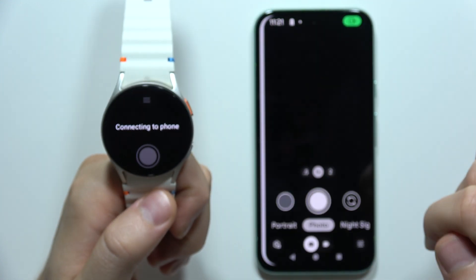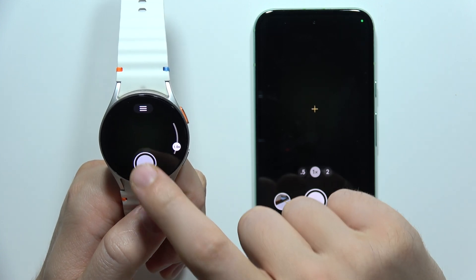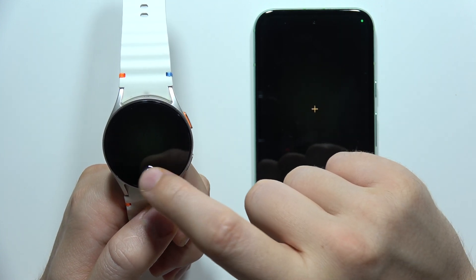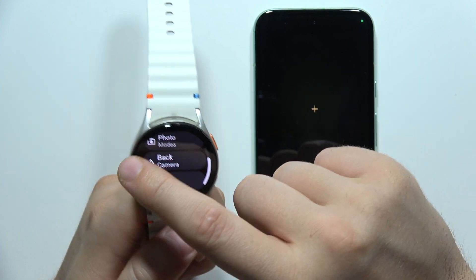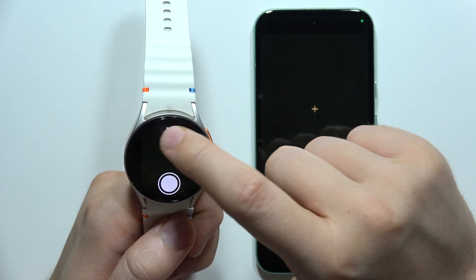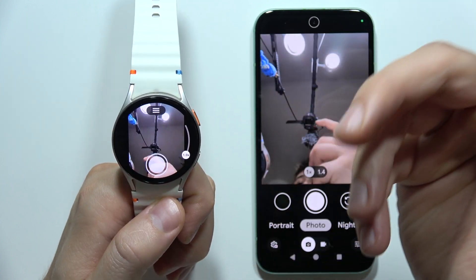Now it's actually connecting to the phone, and as you can see, right now I'm able to take photos. I can also take videos when I switch into different modes. I can switch to the back camera or the front camera, so I can even take selfies.